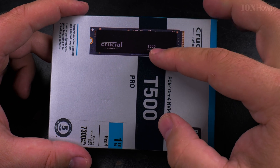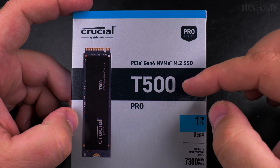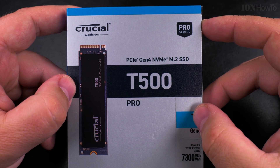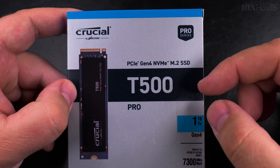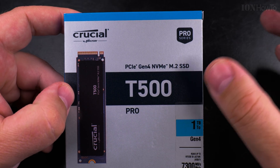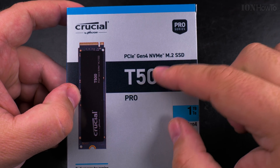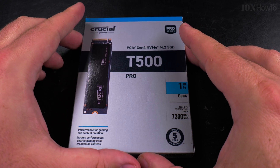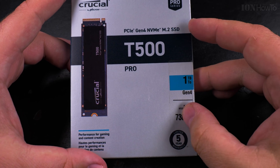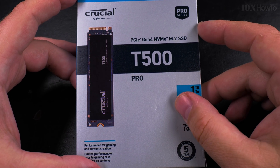I was trying to decide between the Kingston NV3, which was not great performance, and the Crucial P3 Plus, which was also not great performance. This T500 Pro was more expensive than both of those, but I decided I'd better get something with more performance. The type of SSD on this one is much better than the other ones.